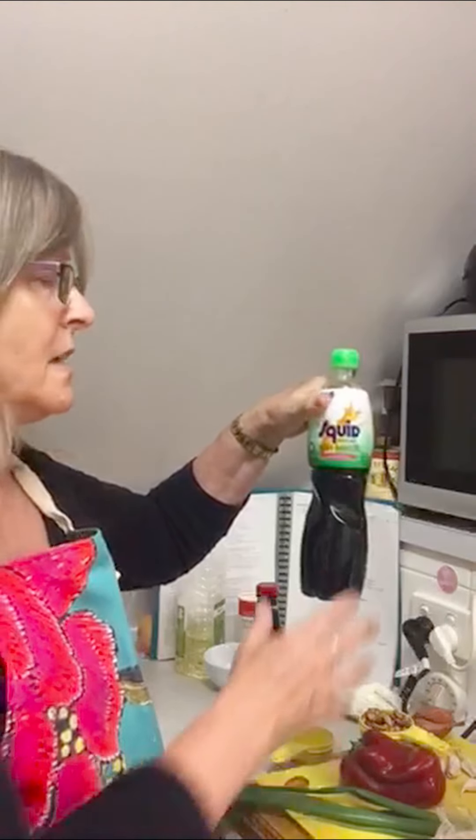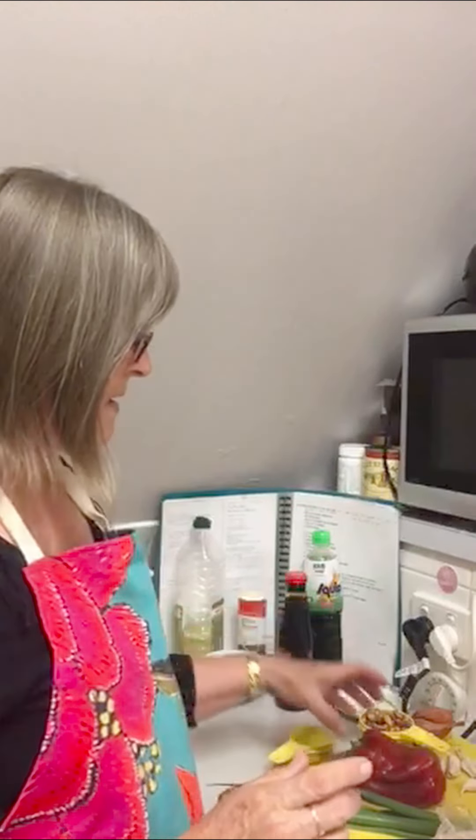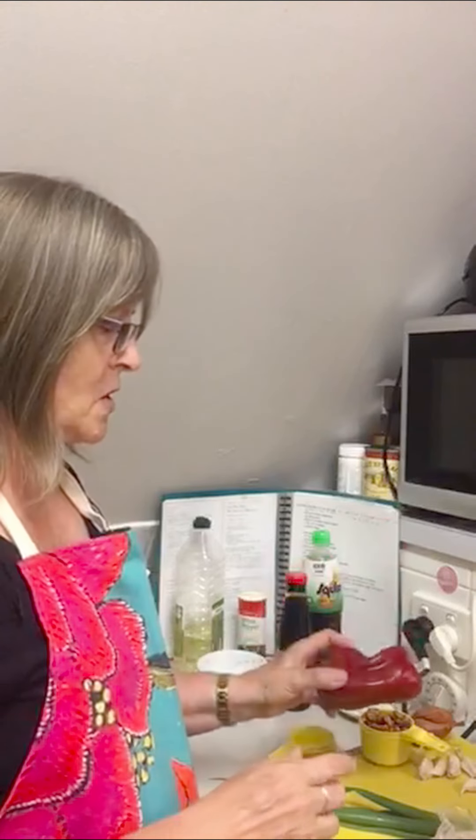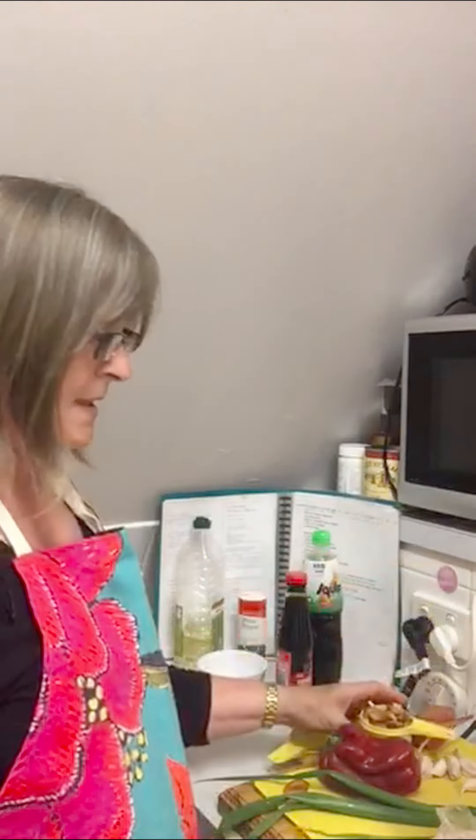So here we have fish sauce — you can never go anywhere without fish sauce in Thai food. A little bit of oyster sauce. We have sugar and then our capsicum, spring onion, garlic and shallots. And of course, one of the major ingredients, cashew nuts and chicken. So there we go, we're ready to roll.